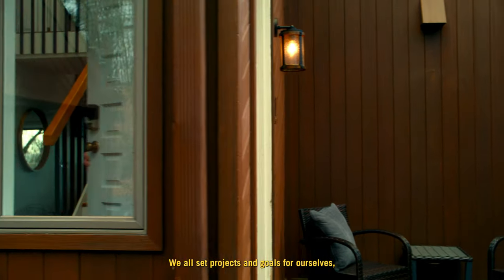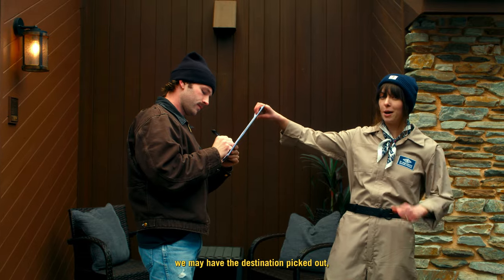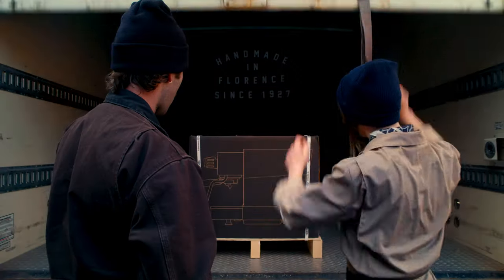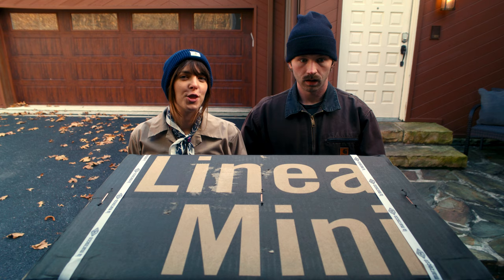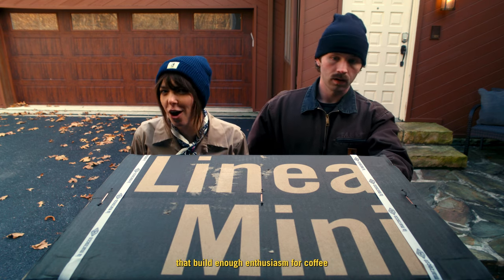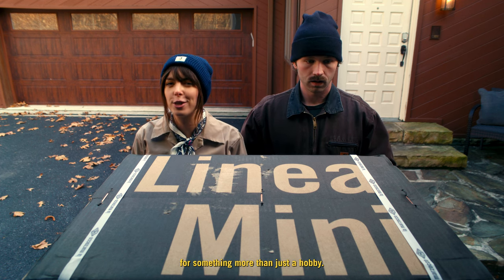We all set projects and goals for ourselves, and when it comes to our barista journey, we may have the destination picked out, but the path is unimaginable. Those of us who go through the twists and turns that build enough enthusiasm for coffee that we bring home a Linea Mini are laying the foundation for something more than just a hobby.